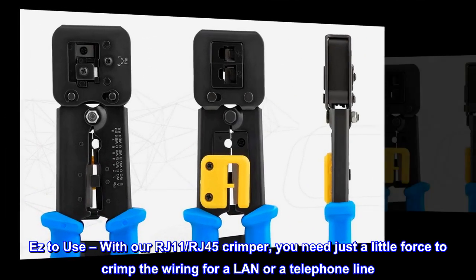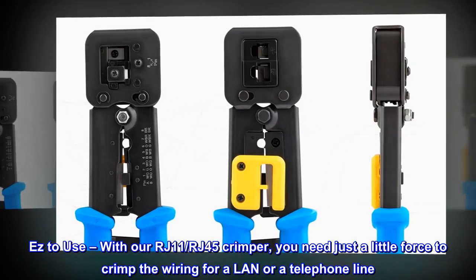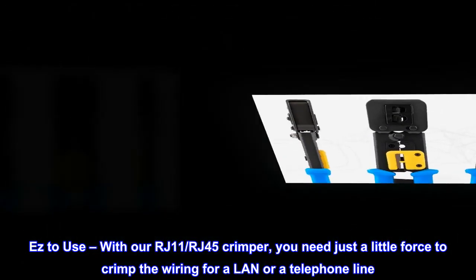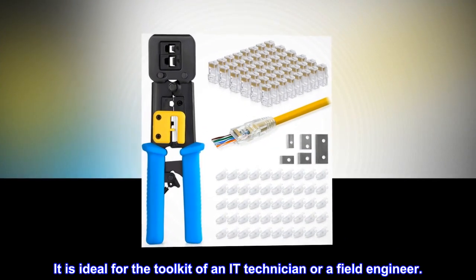Easy to use: with our RJ11/RJ45 crimper, you need just a little force to crimp the wiring for a LAN or a telephone line. It is ideal for the toolkit of an IT technician or a field engineer.